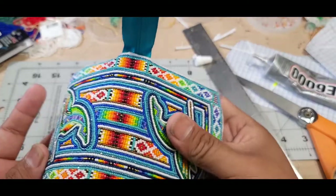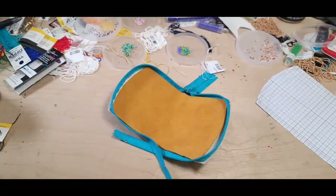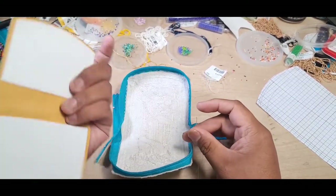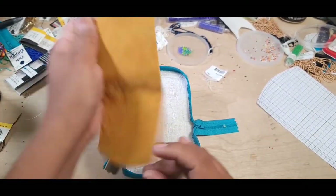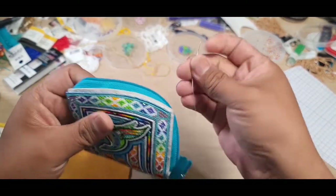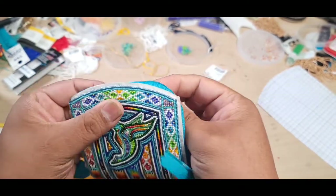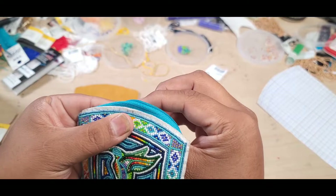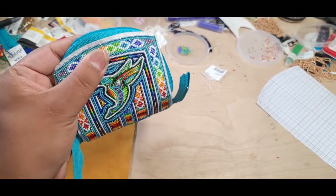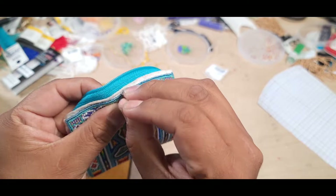Then attach it to the inside - that's the next step in this process. We're back with this again, doing the lining - it's all dried and ready and it's not flimsy. As usual, use a glover needle or buckskin needle. Starting from the center roughly - start from the inside because it hides all the knots, then go through the center.